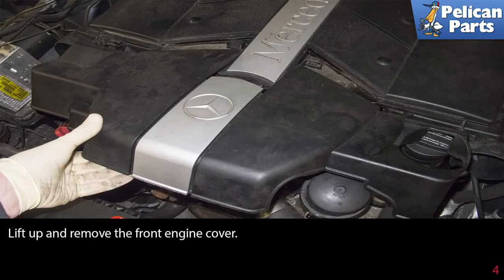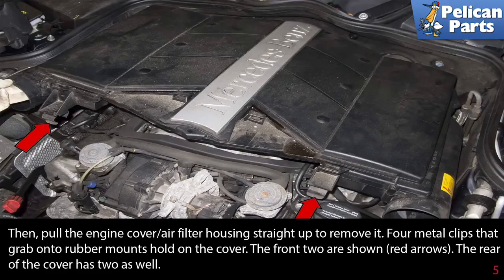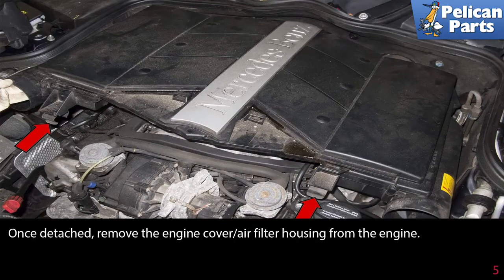Lift up and remove the front engine cover, then pull the engine cover air filter housing straight up to remove it. Four metal clips that grab onto rubber mounts hold on the cover — the front two and the rear cover has two as well. Once detached, remove the engine cover air filter housing from the engine.